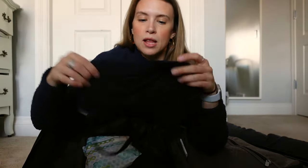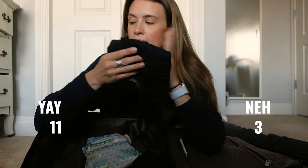Sports bra — don't regret bringing this. It's a Lululemon energy bra, so great, so simple, black. Yes.